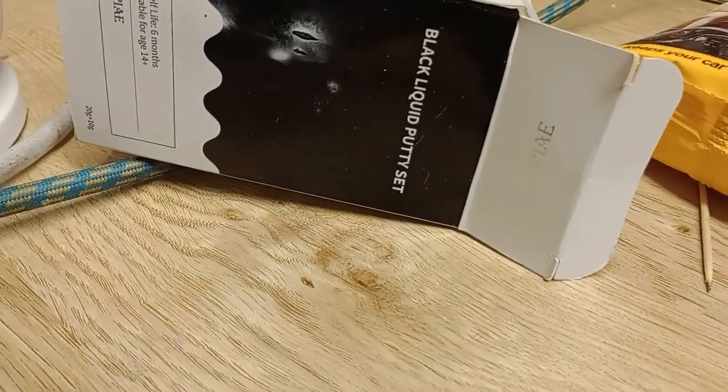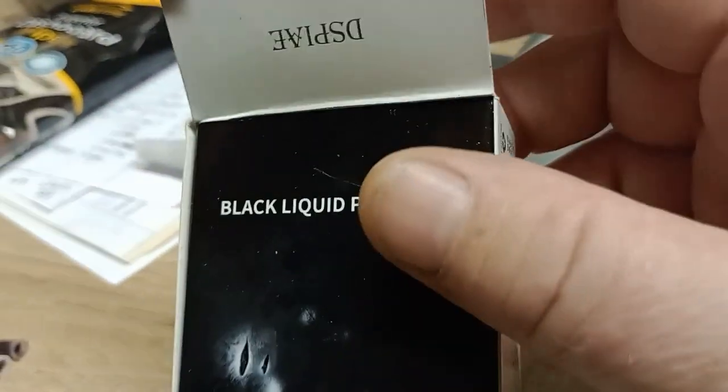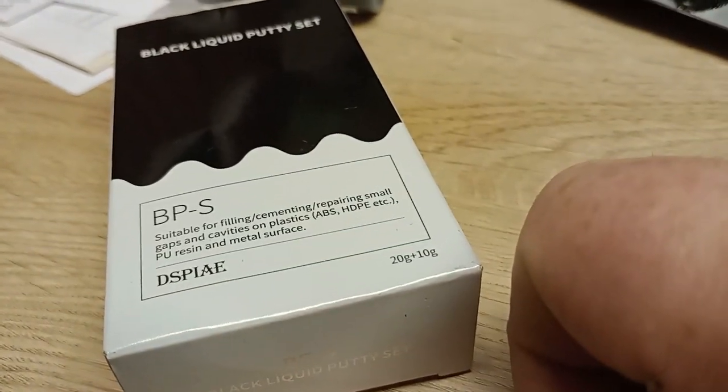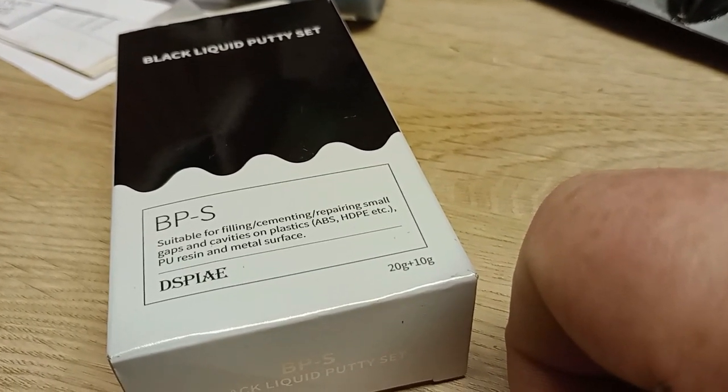In the pack — I will turn it upside down for you — you do get shelf life six months, suitable age 14 plus, and some instructions on the side. Made in China. You can see there: suitable for filling, cementing, repairing small gaps and cavities on plastic ABS.